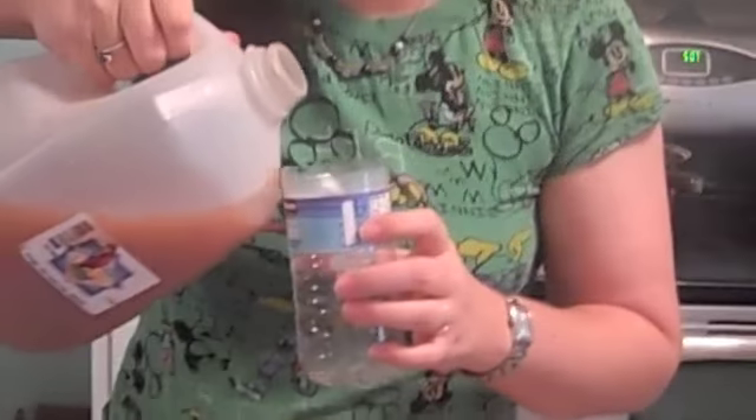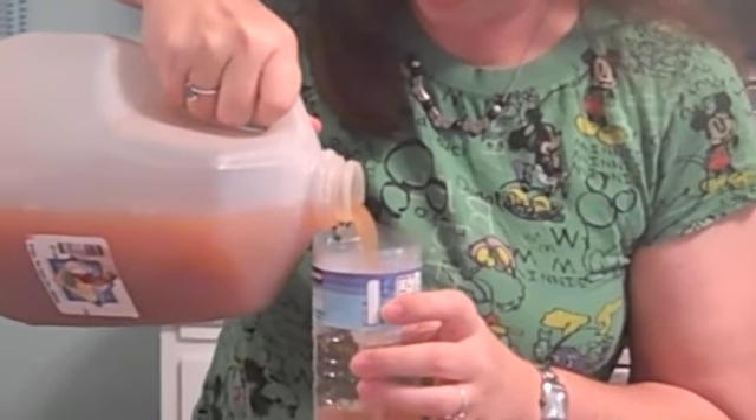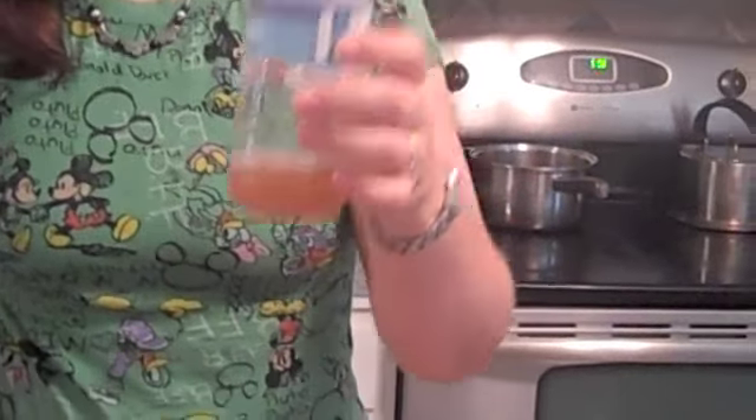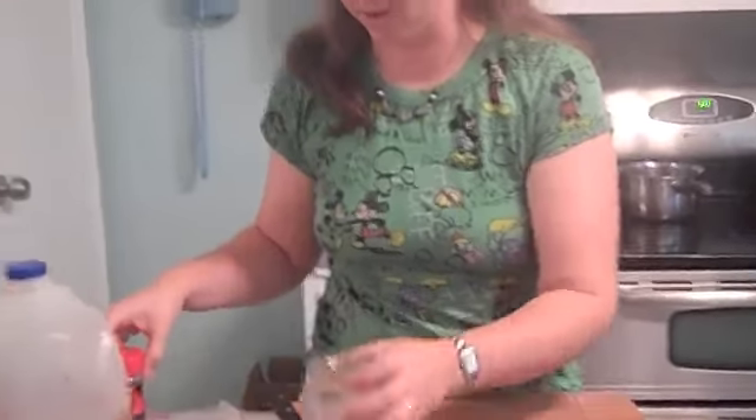Then take apple cider vinegar and just pour a little bit in there, and you're done. You have a new fruit fly trap! I'm going to get rid of the rest of these other traps so they don't distract any of the flies from going into this one.